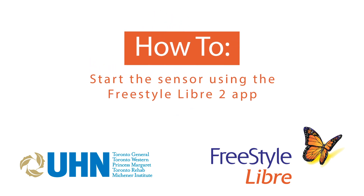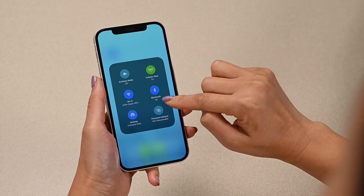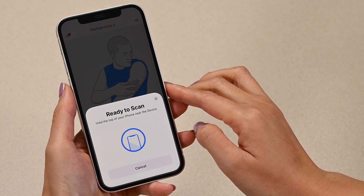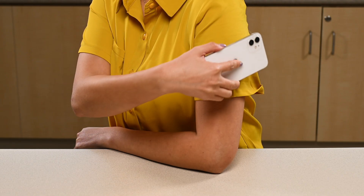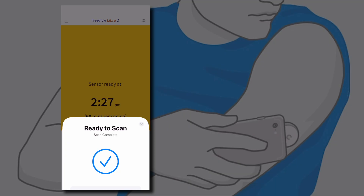How to start the sensor using the Freestyle Libre2 app. First, make sure that your Bluetooth is turned on in your phone settings. If you have an iPhone, tap Scan new sensor. Hold the top of your phone 1-2 inches from the sensor on your arm. You will hear one beep when the sensor has started.